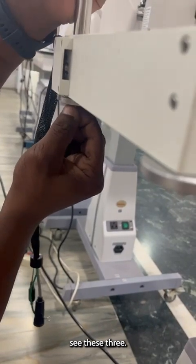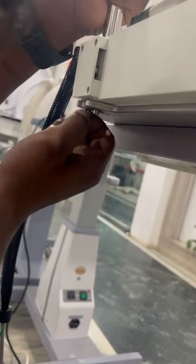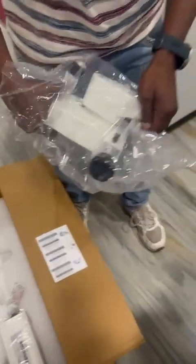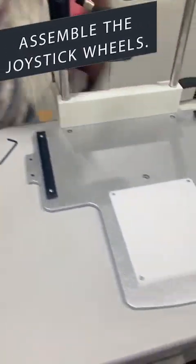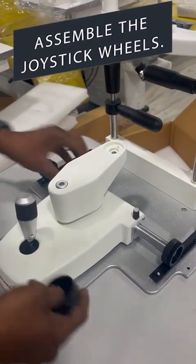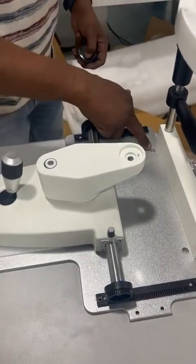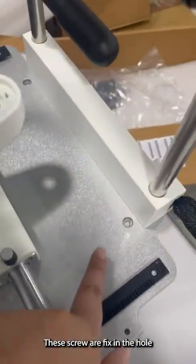Do the same on the other side. These screws are to be tightened into the board.